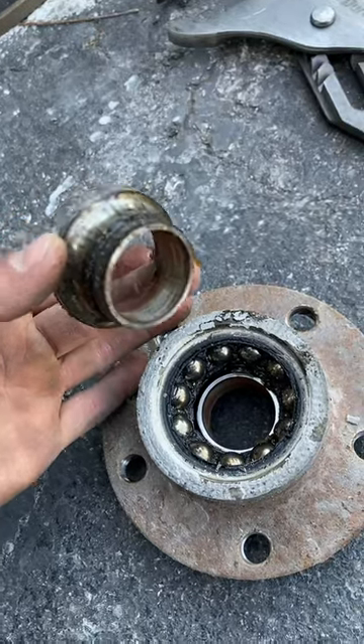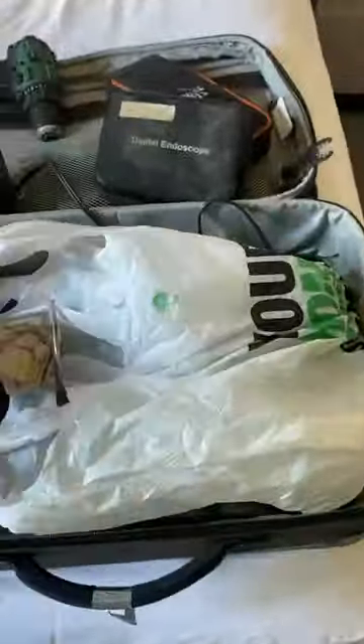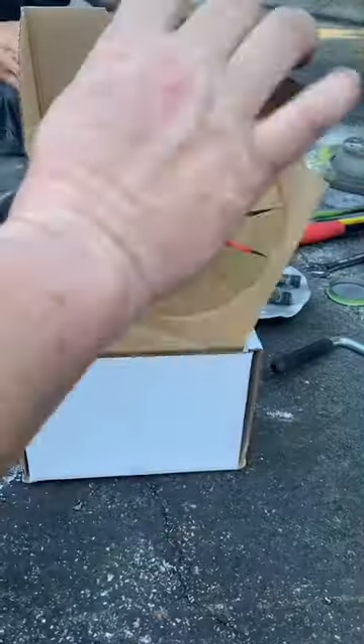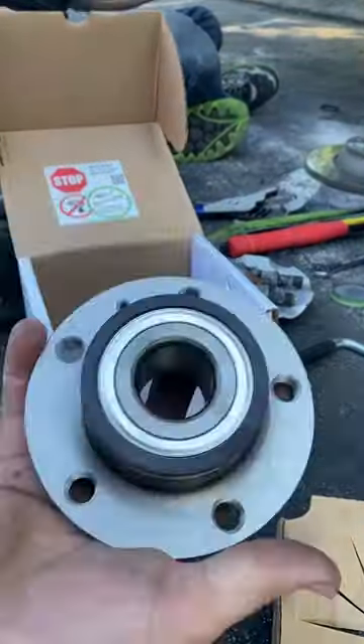We weren't 100% sure it was the wheel bearing, but after we pulled it off, we were 100% sure that was the issue. We removed the rust before putting on the new bearing, took some emery cloth and got it cleaned up, and then started the installation process.